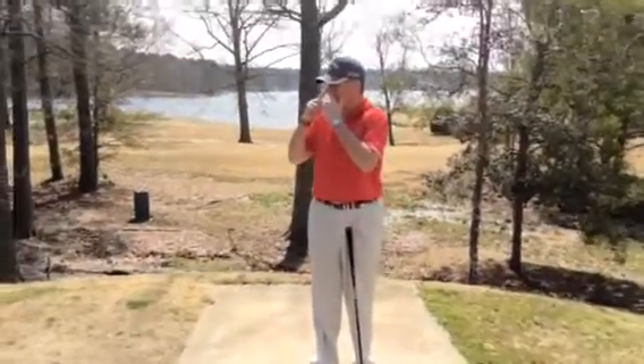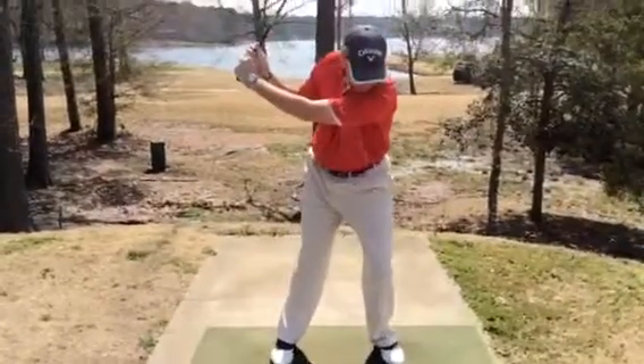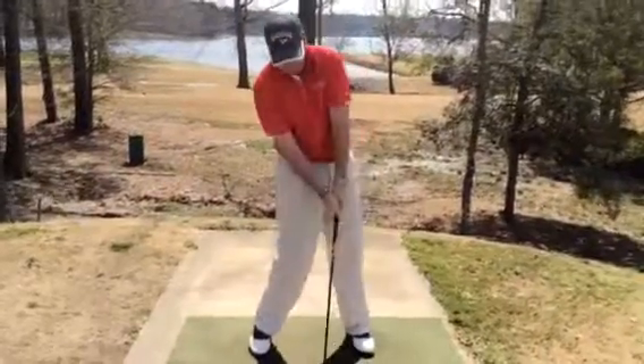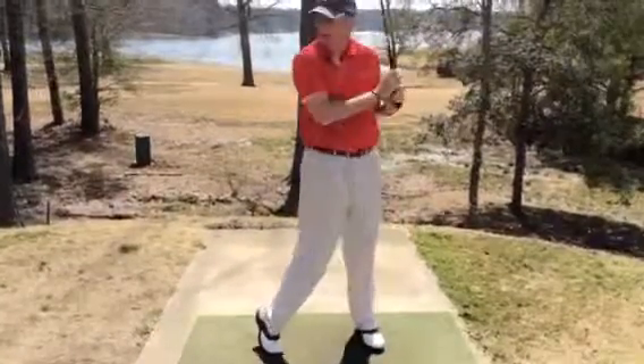If you picture your nose at impact — if I get here and my nose gets going forward, in front of the golf ball, I have to come up and get out of it and the shot's going to come out low. So if I get that going here, see how low the ball flight is?